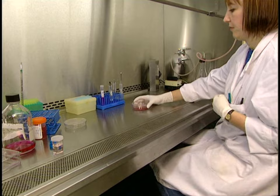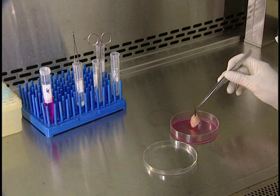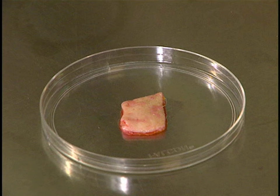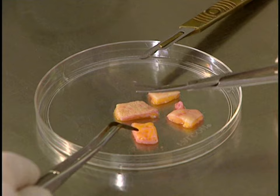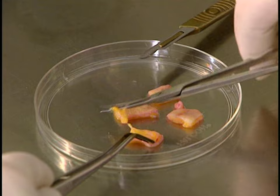It all begins with the removal of a small skin sample. The 10 million cells in this piece are enough to make a culture. The skin soaks in a medium containing penicillin and gentamicin, antibiotics which protect it from bacterial infection. Now a piece of skin is cut and delicately sectioned on a petri dish with a scalpel. The fat is gently detached from the dermis since it will not be needed in the culturing.